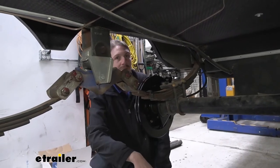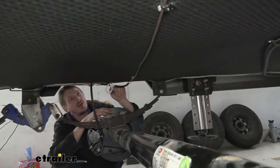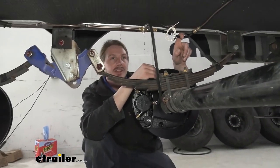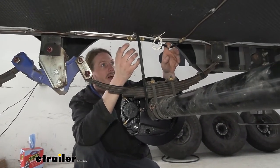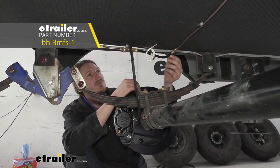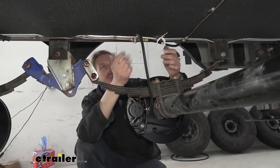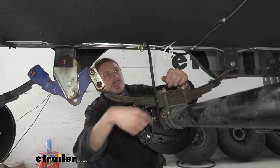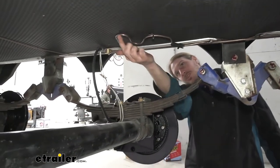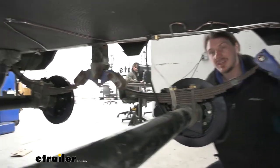On the other side of the trailer, the routing is pretty similar. You can see the long line that routed across. The line in our kit was just a bit too short to make the full run on this particular trailer, since it's an extra-wide toy hauler with a little more length. So we used a small one-foot flexible hose available at eTrailer to extend the line just enough to reach the three-way fitting on this side. Again, we've got our flexible brake hose going down, the line going back in similar routing as the other side, and a union again at the very back.